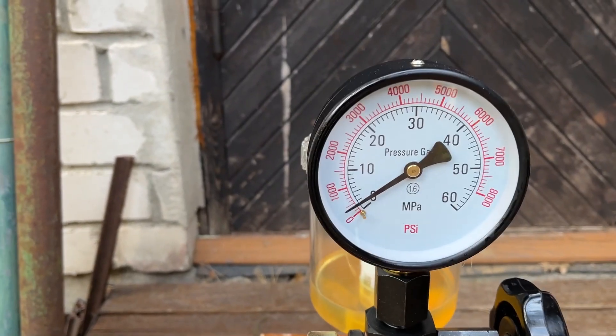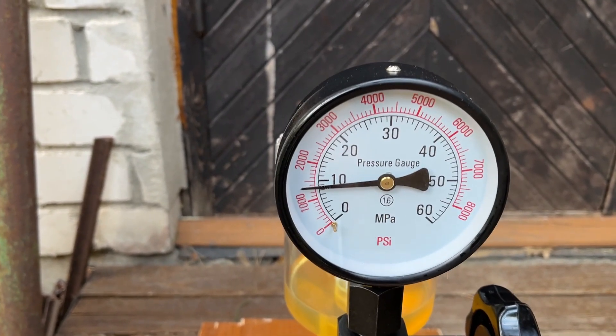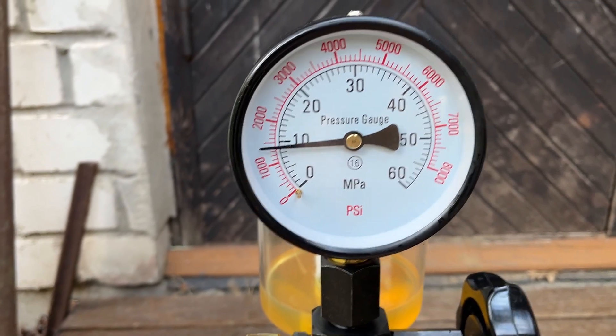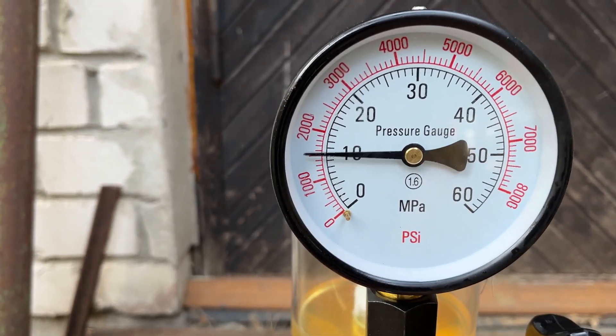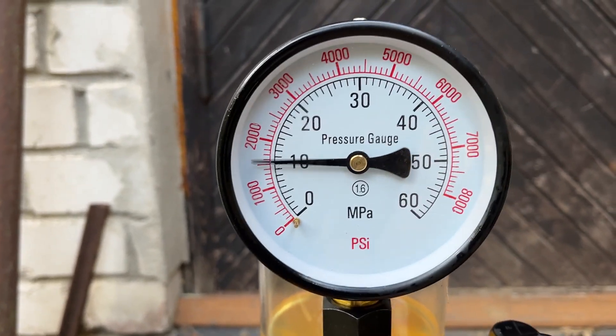Maybe they all have bad spray pattern and I just haven't seen a good one. A hundred psi in either direction — is that enough to prevent it from running? I don't know. Maybe I need to test a new fuel injector to see the difference.